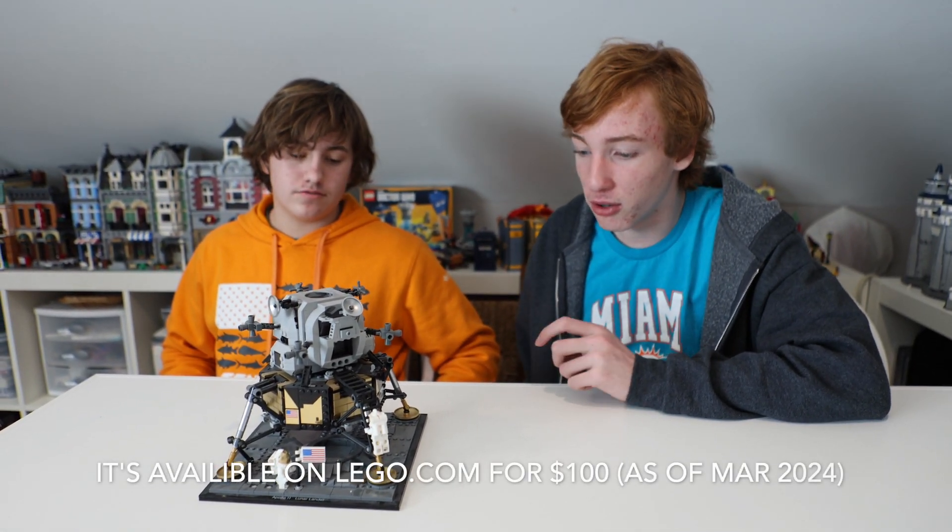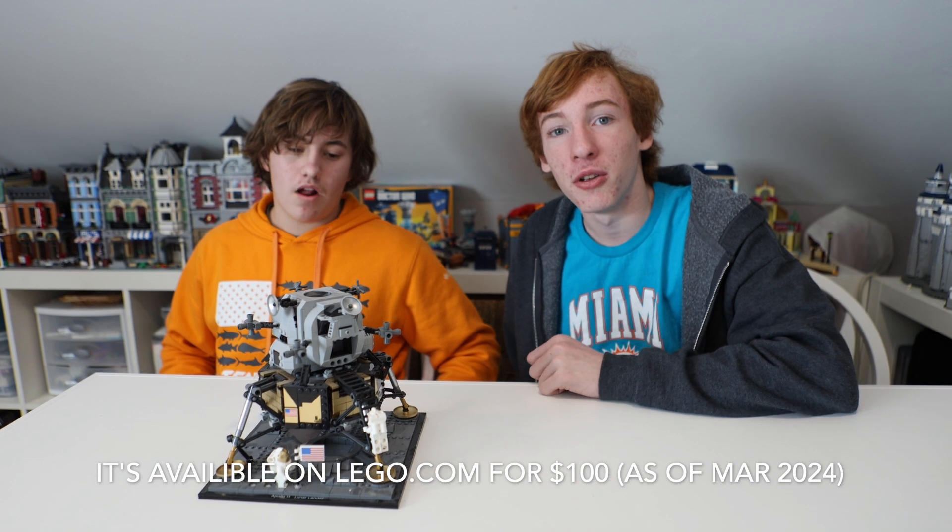I don't think you can get it anymore, and I don't know how much it's worth. This is Stud Studios, and Kaden — goodbye.